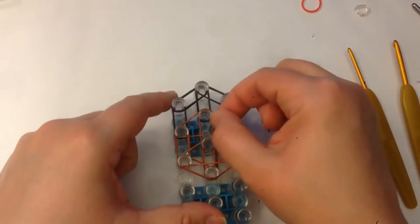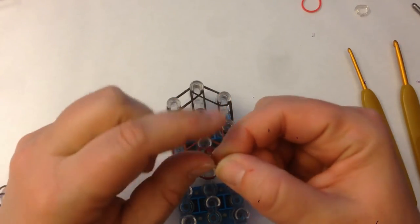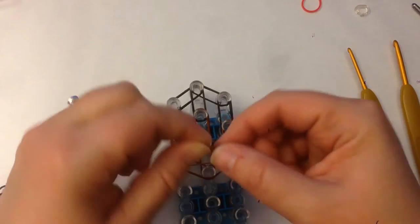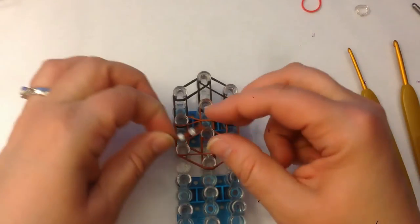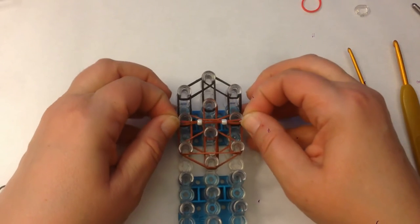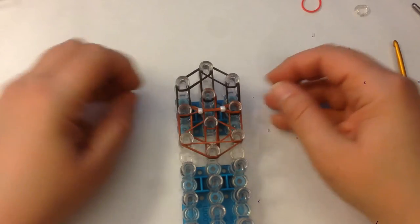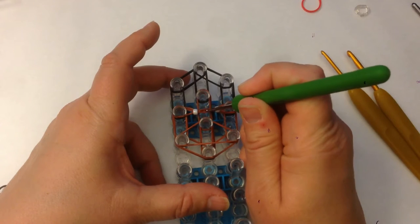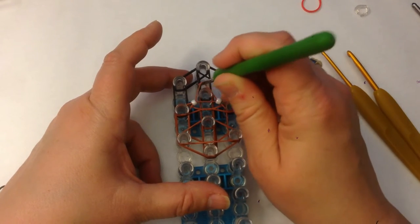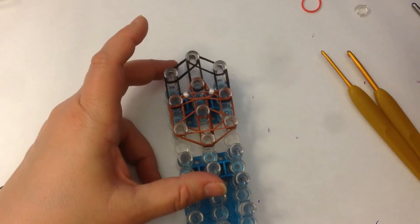I'm going to do this one a bit differently — I'm going to twist it three times, one, two and three, and place that there. When we place the eyes, that band underneath will stop the eyes from sinking to the back of the head. What I'm going to do is push my fine hook down and just pop that little bit up there.